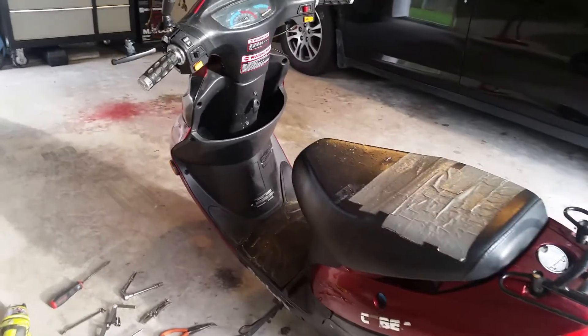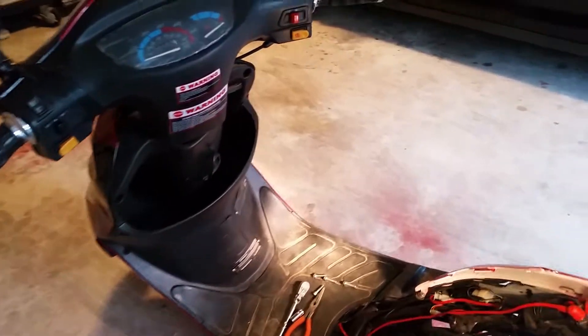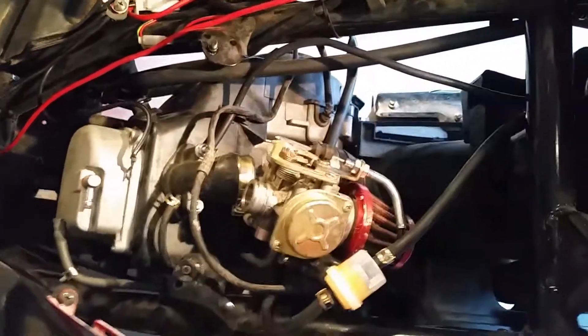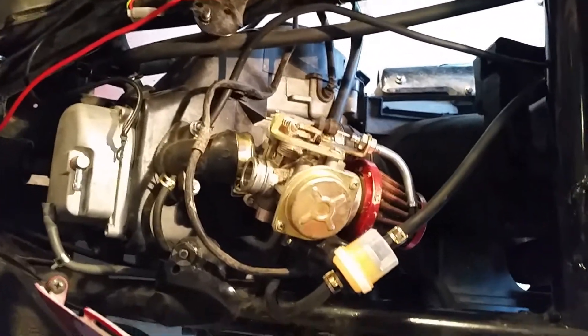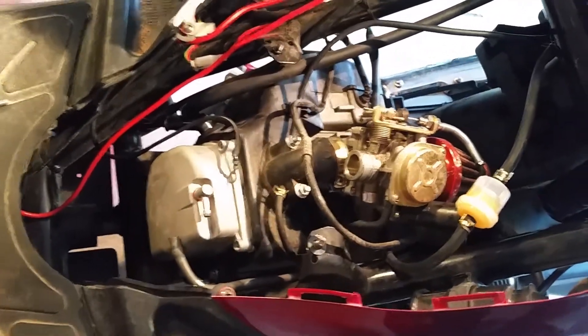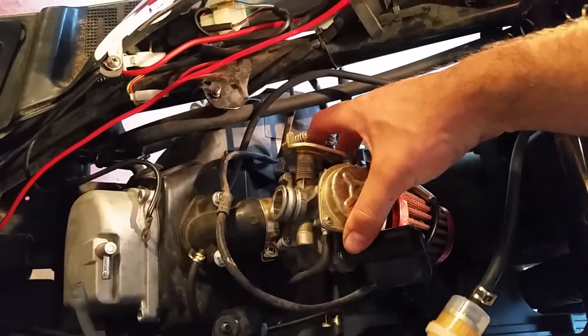I took it home and thought maybe it's something related to the ignition or the fuel. There's a little ignition control box underneath the battery and also a coil, so I started checking it with some basic automotive understanding. I pulled the carburetor off and thought I wasn't getting fuel — it seemed to be a fuel-related issue because it would start and run on starting fluid.